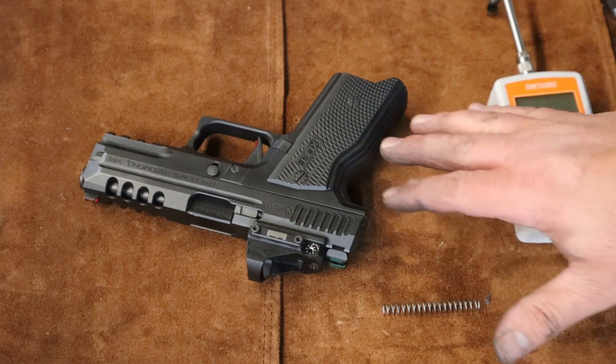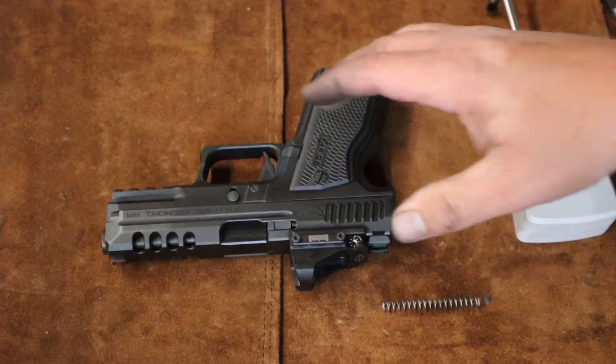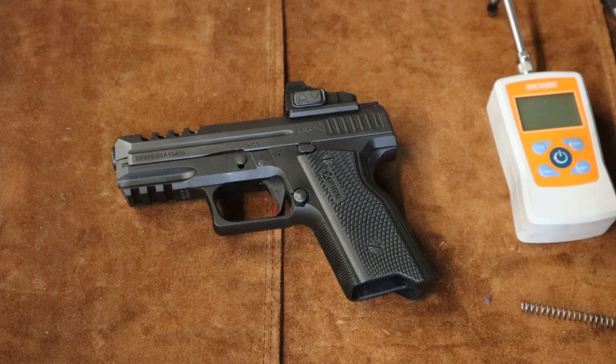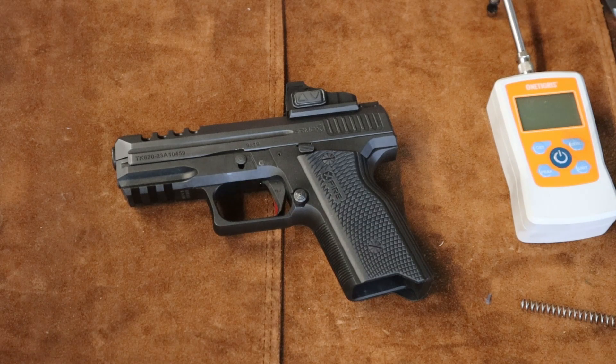If you've ever done a Glock trigger job this is pretty much the same. Make sure to try a little polish job and see what it does — maybe put down in the comments how your trigger improved. I appreciate you guys watching. Until next time, hope you get out on the range and do some shooting. Hopefully you've got better weather than I have today. I'll catch you on the next video.